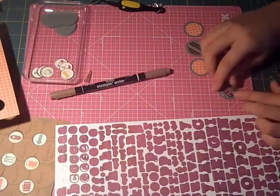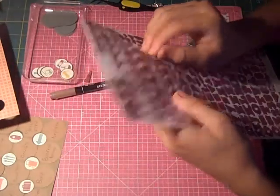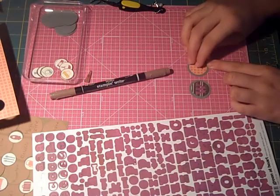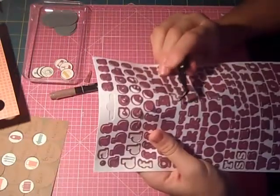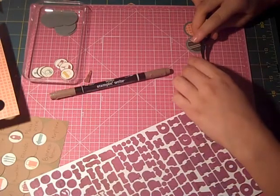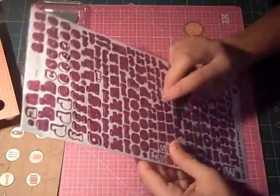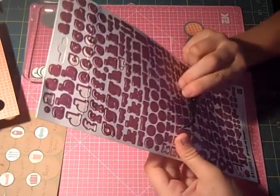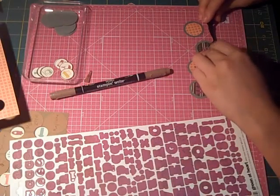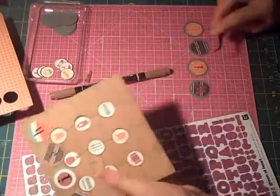I'm just going to put this one right here. I think I might actually change that to a big one. I'm going to use my tweezers to put these on because they're so tiny. I'm just using a lowercase V for the rest of them, and I might switch to a lowercase for the W — I'm not sure. On the other one I did the letters with some just black random font, but I like this better.